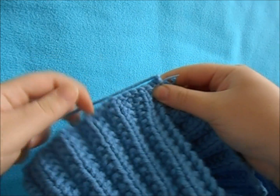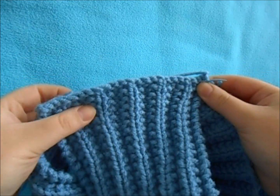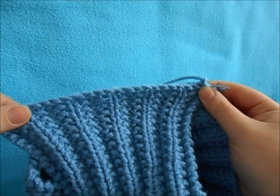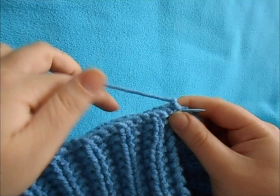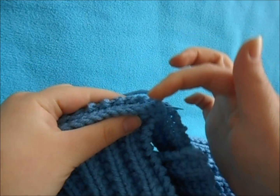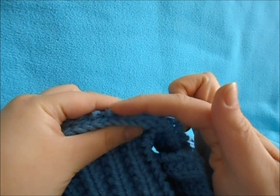Sew this flap right here, then go to this side and do the same thing. Just sew it here and line it up. You don't want to really tug on your work — just kind of leave it where it's at and tack it. You can decide what type of sewing you like best. I'm just going to pick up a side from either and go along.